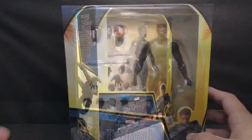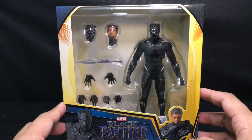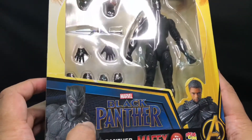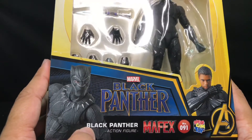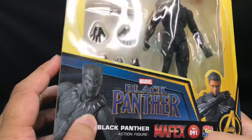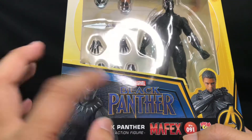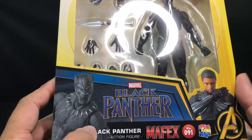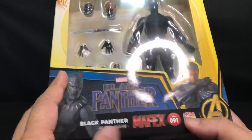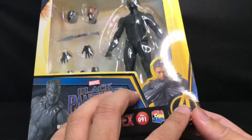I'm going to start from the box design first. We can see this is a clear-type window box — we can see all the accessories on this side and the figure on this side. At the bottom we get the movie title for Black Panther and then the character name. This seems to be the only figure released in this Black Panther series. They're using this figure as the front image for the box, and then we get the Mafex brand, the figure number, the company name, and the Avengers logo over here — which is very nice.